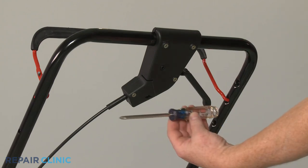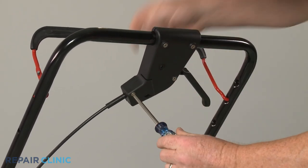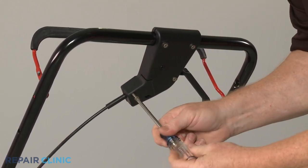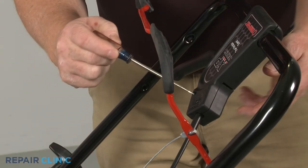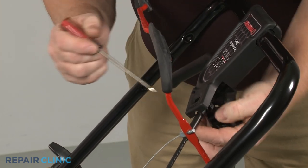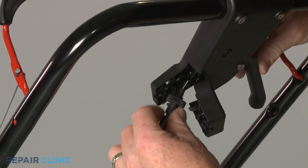Use the Phillips head screwdriver to unthread the lower drive control handle housing screw. Insert the small flat head screwdriver into the hole in the housing and depress the tab to release the cable access cover. You can now detach the end of the cable from the drive control handle.